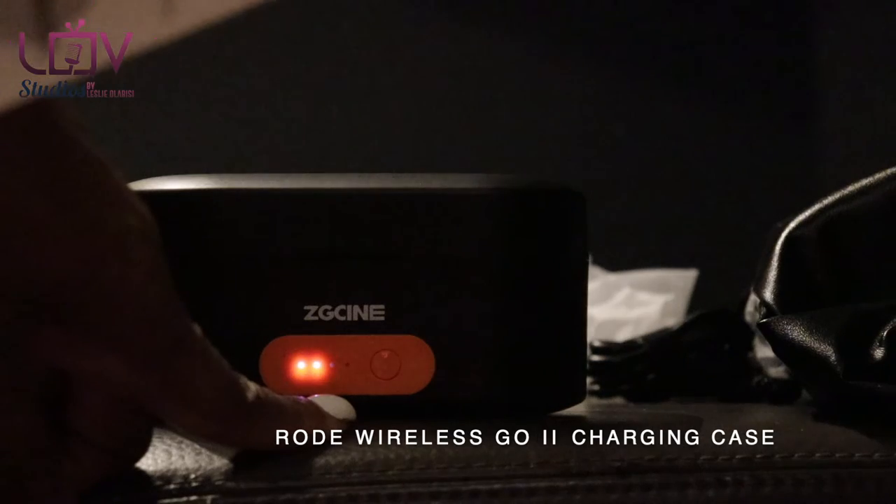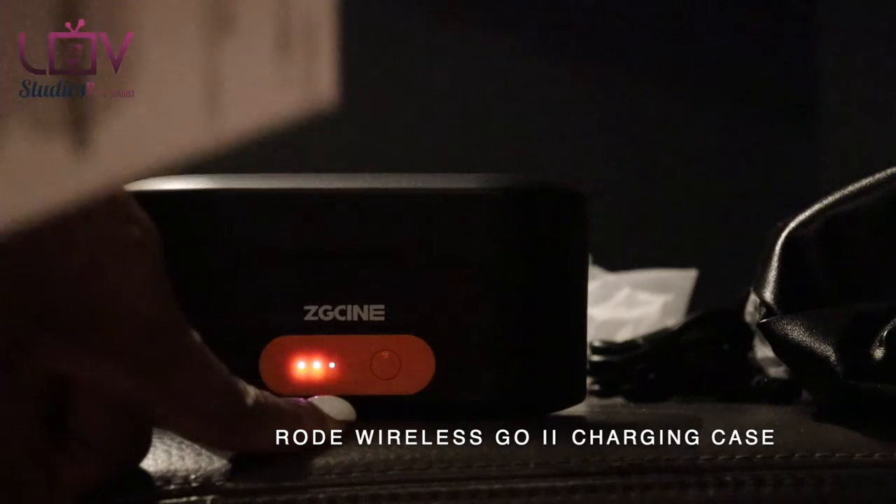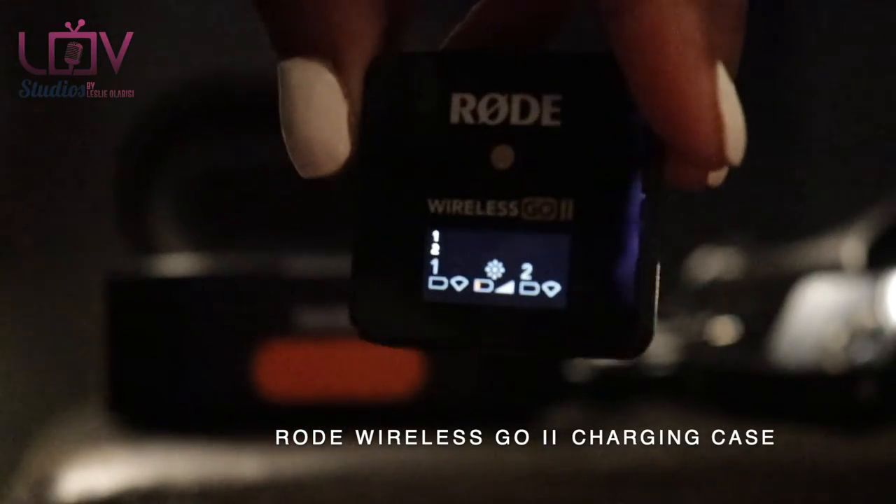Battery status: press the button to check the remaining battery — each white light blink represents 25% of remaining battery. Standby mode: if there's no operation within 30 seconds, the light will turn off automatically.